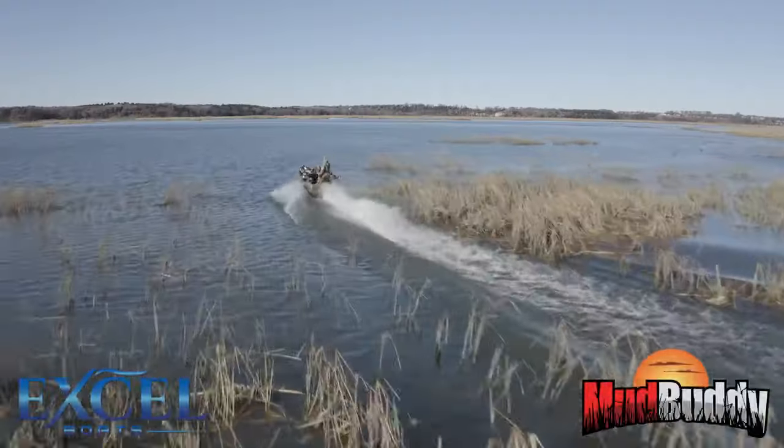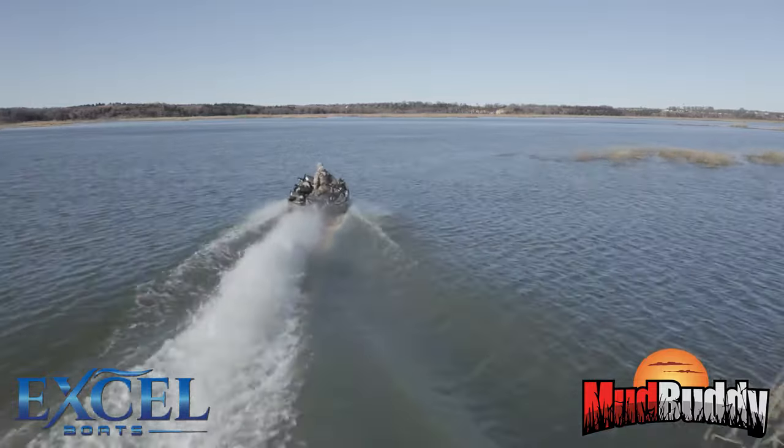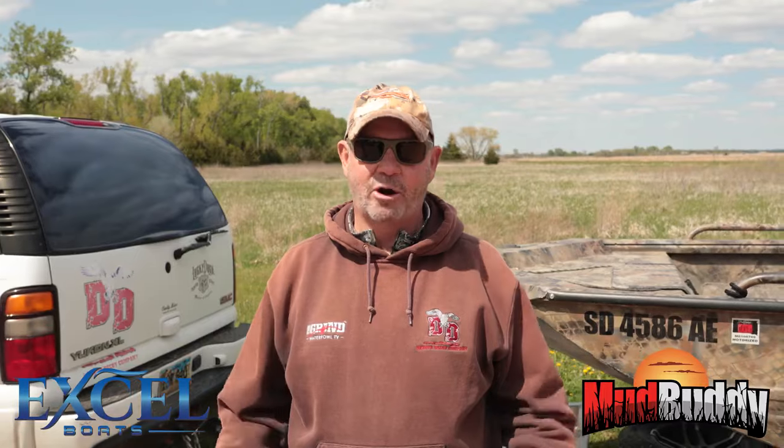Hi guys, Bill Willroth with Grind Waterfowl TV. Today I'd like to show you the boat that we're running every day out here on the marsh. We're blessed and fortunate to be partnered up with Mud Buddy Motors and Xcel Boats. I just want to give you a quick run through on the hull setup that we did for our needs.